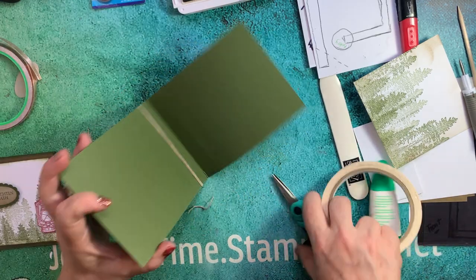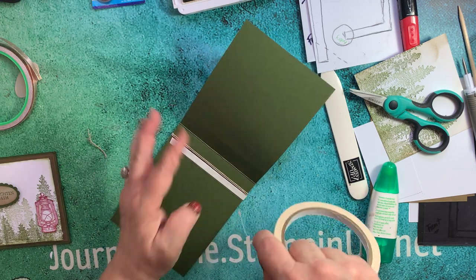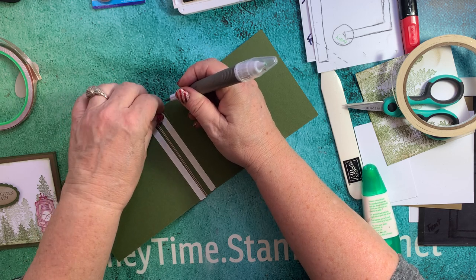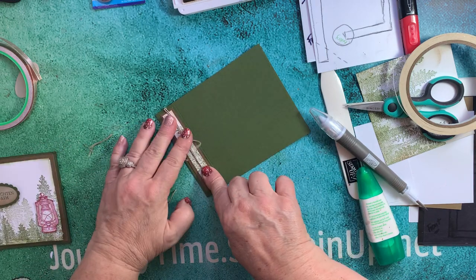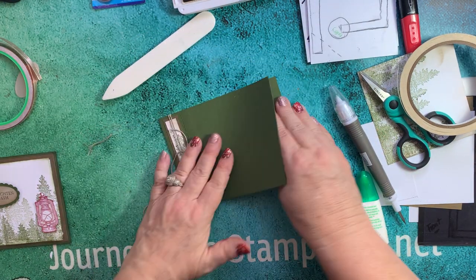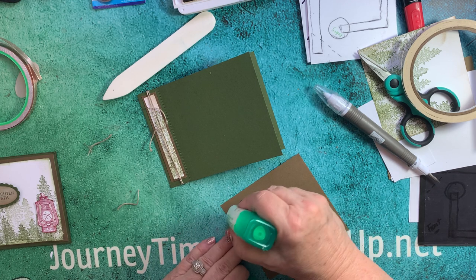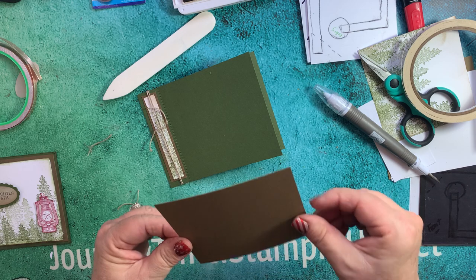Simply shut that and press. When you open it, crease it with your tool - and there we have our book. Now we can go ahead and lay our first layer on here. All the measurements will be below. You may even want to sponge it or not. For the sake of the video, I want to get to the fun part, so we'll just put this on just like that, naked.